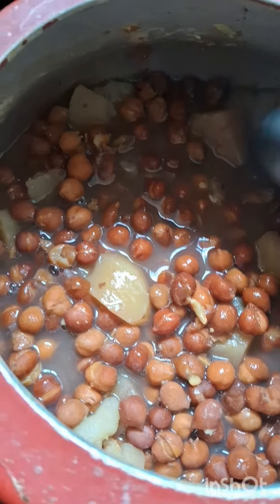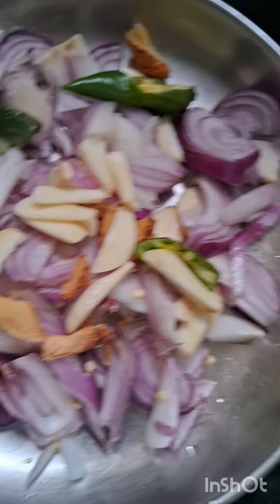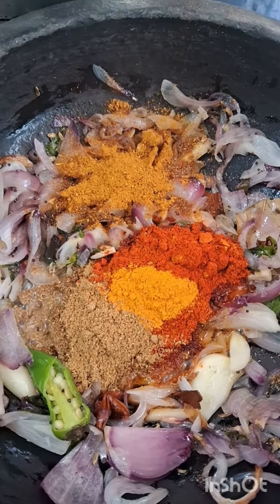Hi guys! Welcome to Binis Kitchen. I am going to make a curry.